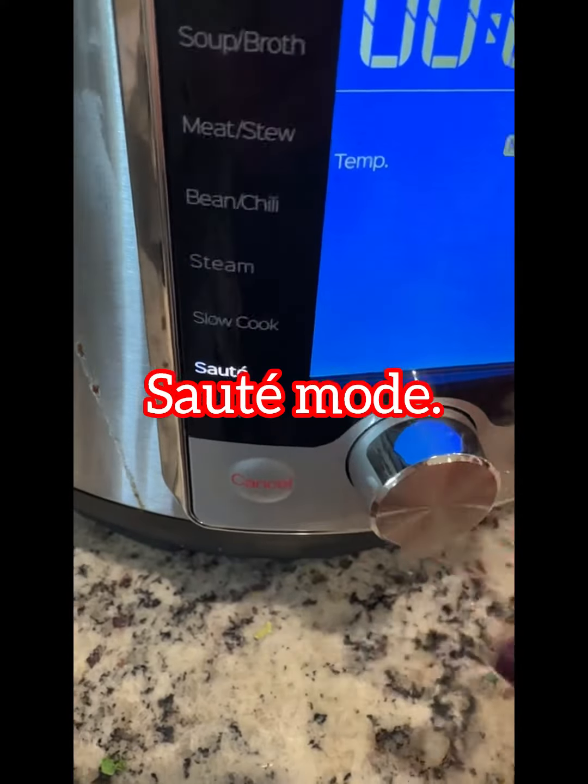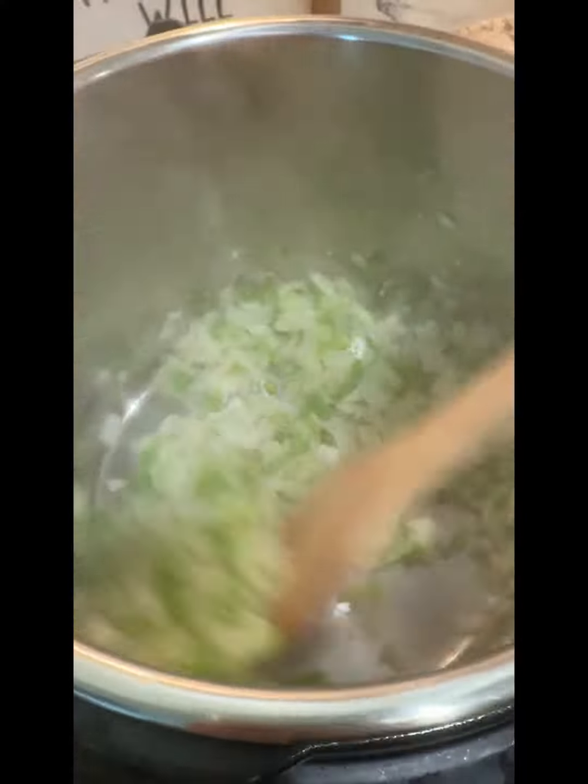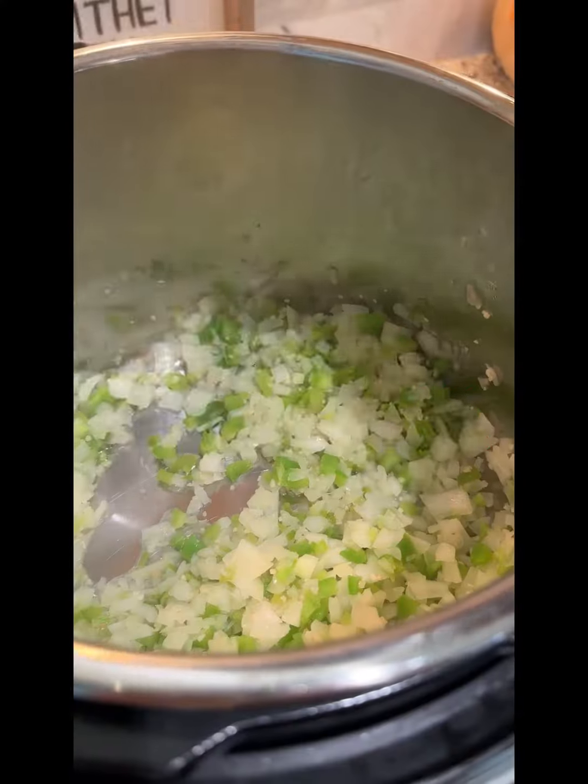Using the sauté mode, sauté your onions, peppers, and garlic until soft, about 5 minutes. You can save lots of calories by not using oil here. You'll never miss it.